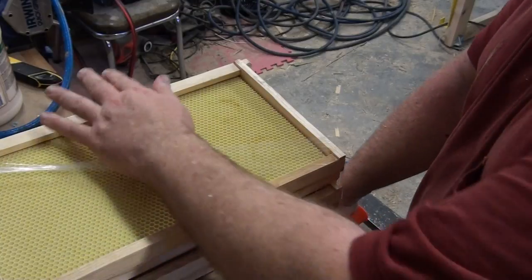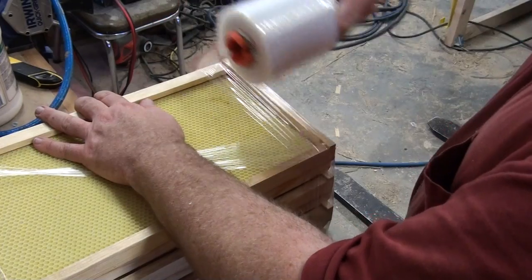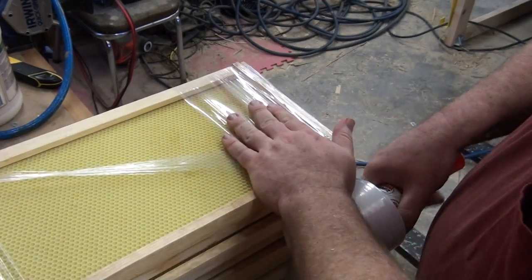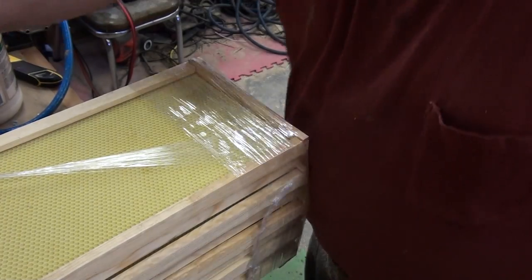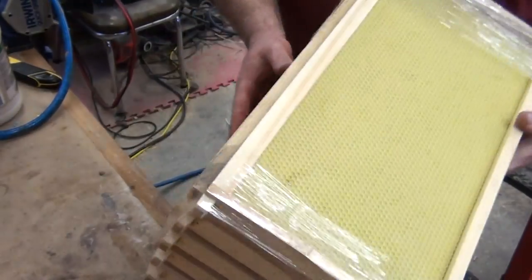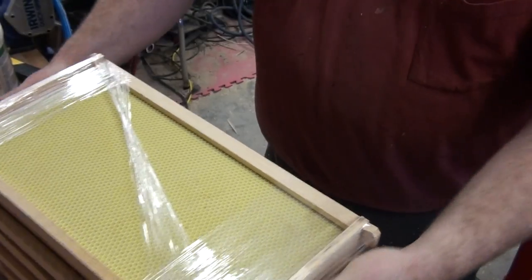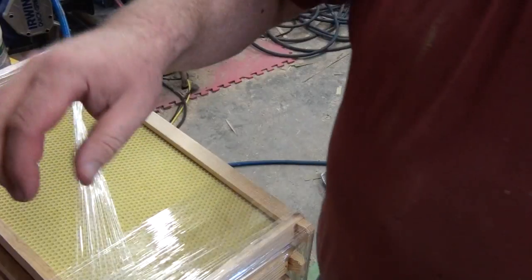Then we'll just go around again, kind of the opposite way. That seems to be a really easy and effective way. You can go once or twice around there too if you want, and just break it — this stuff sticks to itself quite well. So now you've got a nice packet that handles easily. It slides a little bit I guess, but yeah, really good success with wrapping it up.